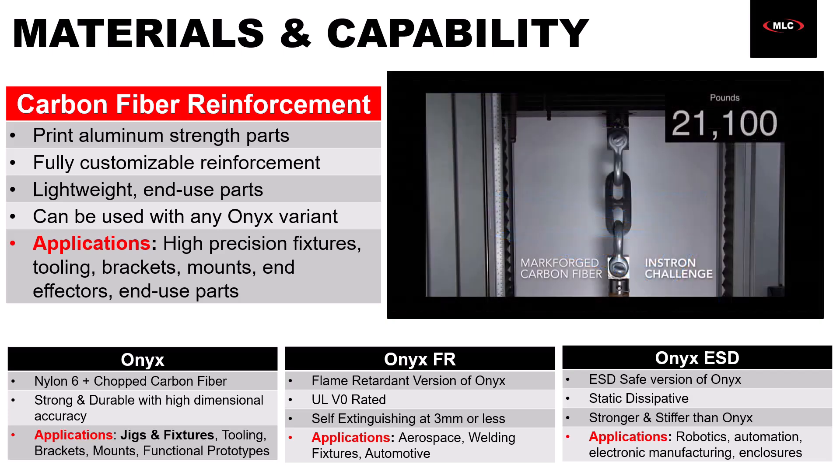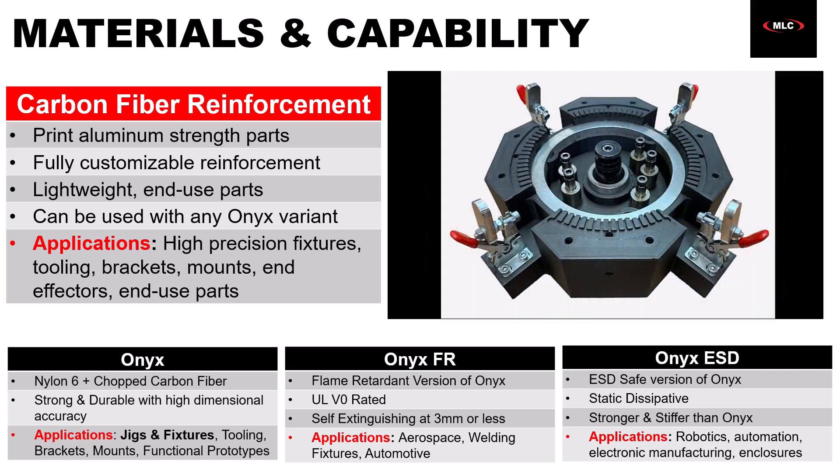Carbon fiber reinforcement lets you use true end-use tooling and create things you would normally machine from metal. We've got all kinds of use cases for this: custom fixtures, high-precision fixtures where you can't have any deflection in your parts, brackets, mounts, and all kinds of stuff. I could go on for a long time about it, but we've got a lot of webinars covering it, so I'd recommend looking into those if you want to know more. For now, we'll keep moving with the materials.